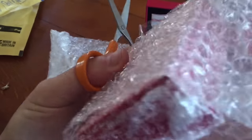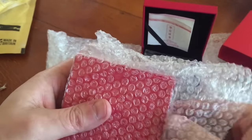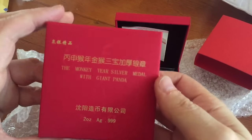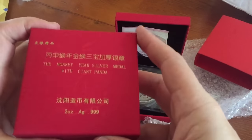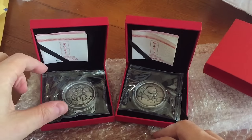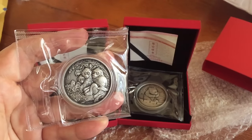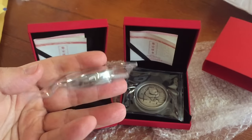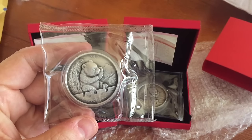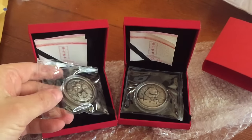My plan at the moment is to collect the rest of the series, and each time a new one comes out — looking forward to seeing the Rooster — I'll buy a couple of the regular medals and a couple of the antique medals if I can get my hands on them. My bet is that this will increase its mintage slightly as it becomes more successful over the years, so these early ones are likely to be in pretty high demand as the series progresses, or for anyone who wants to fill in the back years.